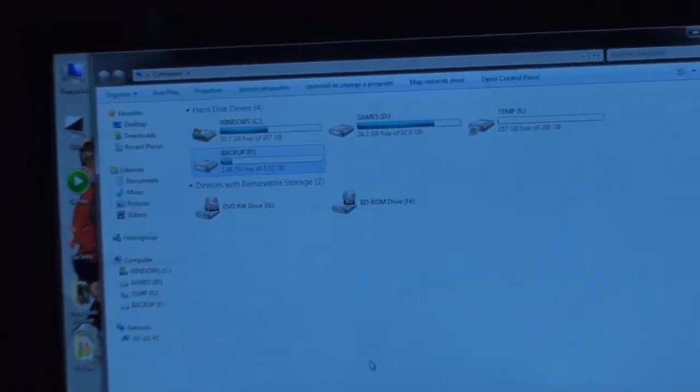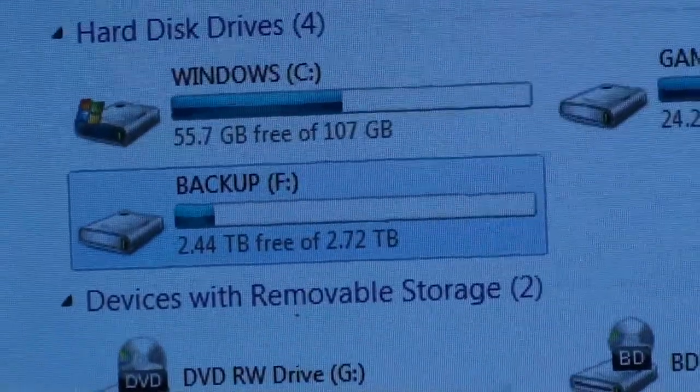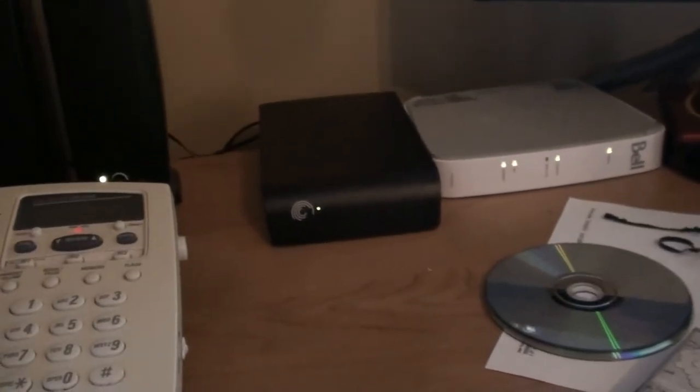As you can see, I've already started filling it up. Doesn't take long — well on my way to needing another one. Maybe I should just pack-rat less, but digital pack-ratting passes the time.